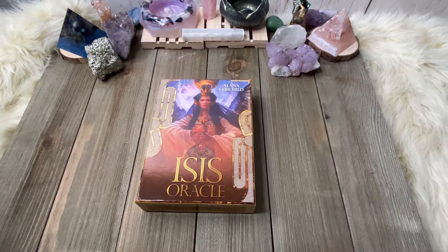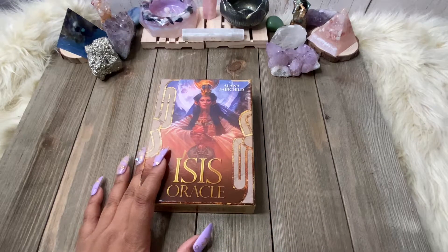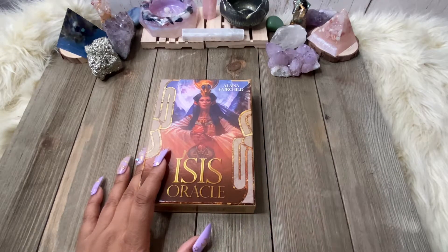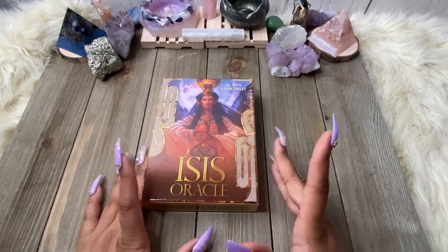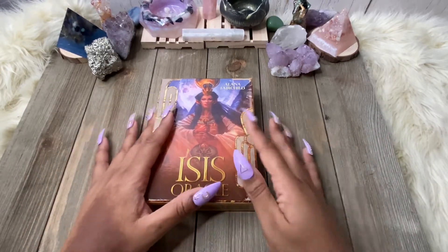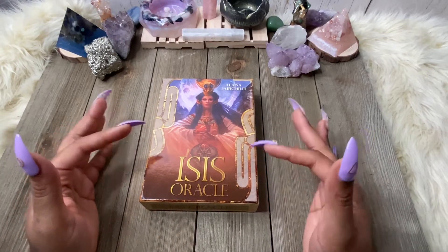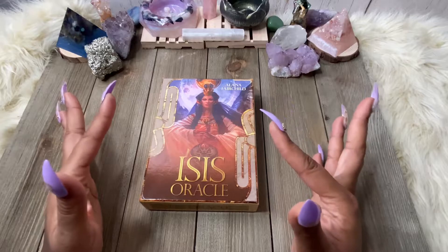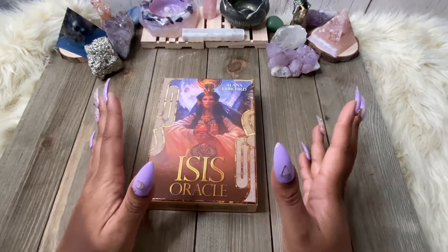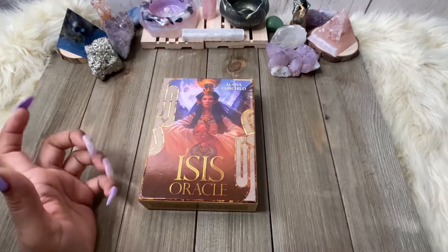Hey everybody, it's your girl Coco Kitten Bruja here and I am back with another deck review. This is the Isis Oracle by Alana Fairchild and at the time that I was heavily into decks revolving around goddesses, I picked up a lot. This was one of them and I was like, Isis — yes, bring it.